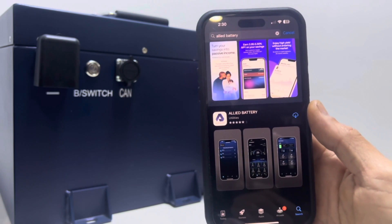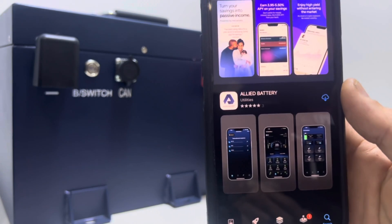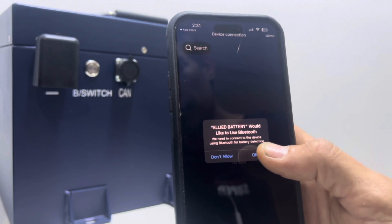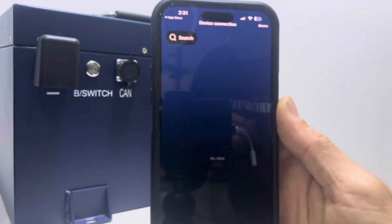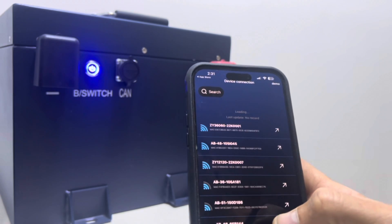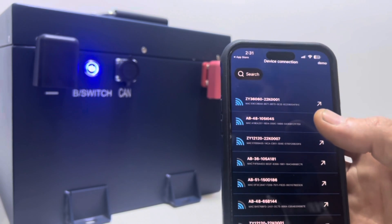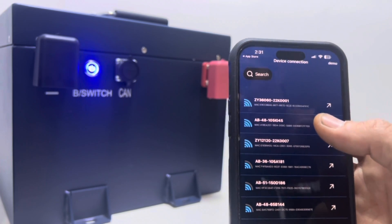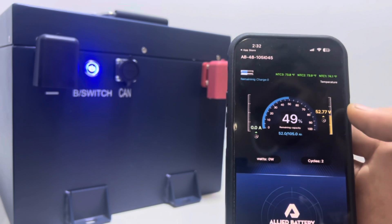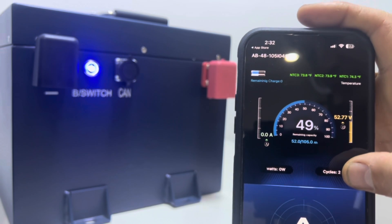Let's look at the mobile app. You can download it on iOS or Android by searching Allied Battery. After installing, it will ask permission for a Bluetooth connection. This is the device connection screen. I'll go ahead and turn on the 105 Amp-hour — now it's showing a list of batteries the Bluetooth is picking up. There's a serial number on top of the battery ending in 1045, so we click on it to connect. Once connected, you can see the state of charge at 49%, your amp draw on the left, voltage on the right, and how many cycles have been run on the battery.